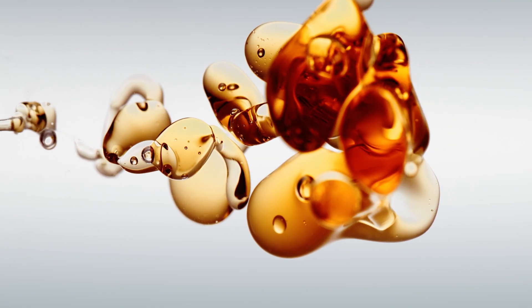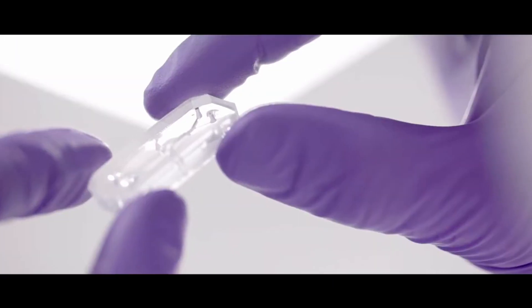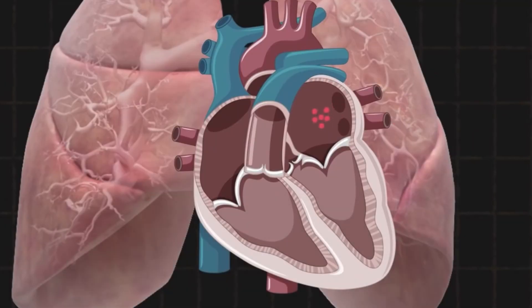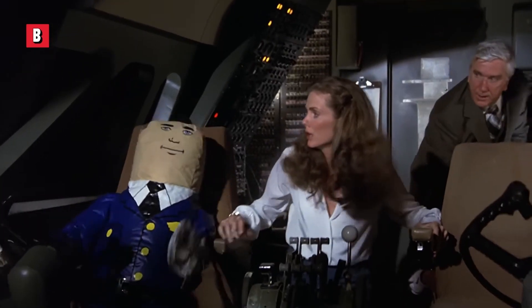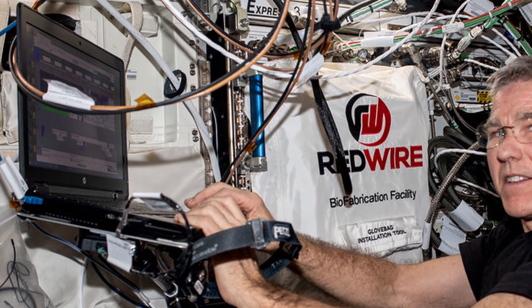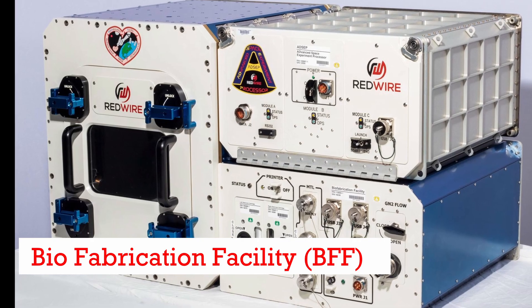And that's where space comes in. In space, there's no sedimentation. You can bioprint and create a 3D construct that stays in place during printing. On top of that, you can even build a void in the structure, such as a chamber in a heart, and because of microgravity in space, the heart doesn't collapse. Currently, there is only one bioprinter in space, called the 3D Biofabrication Facility, or the BFF.